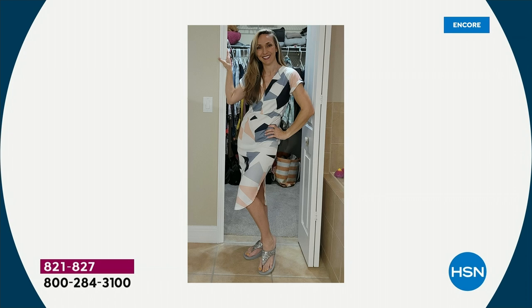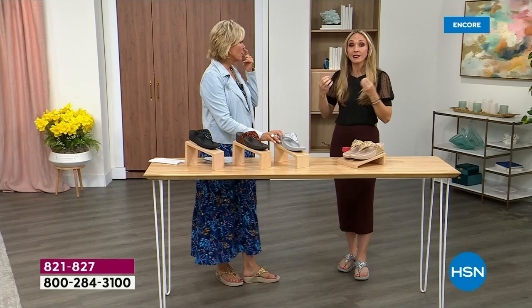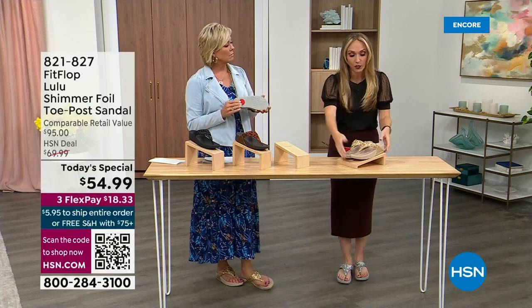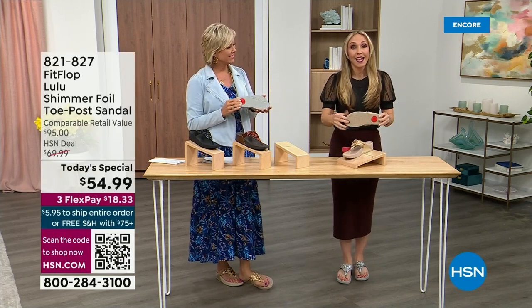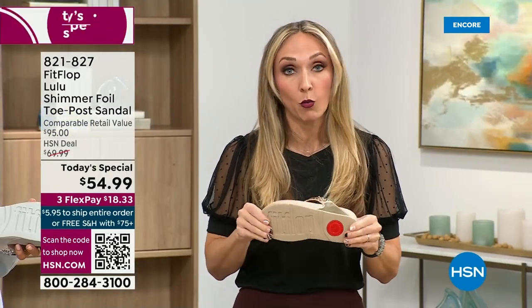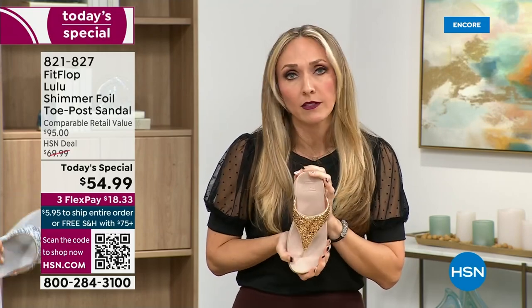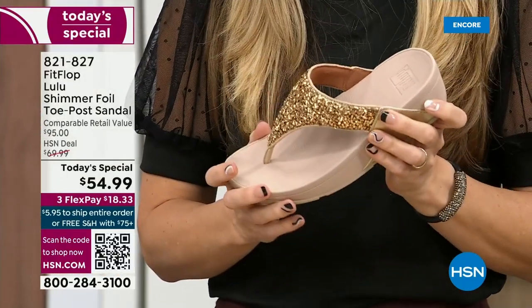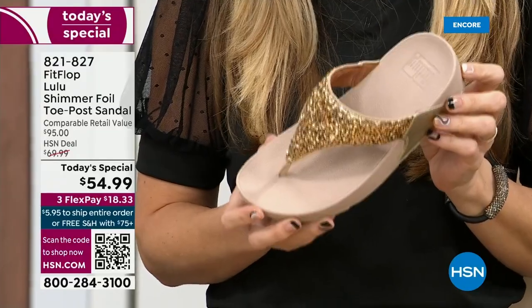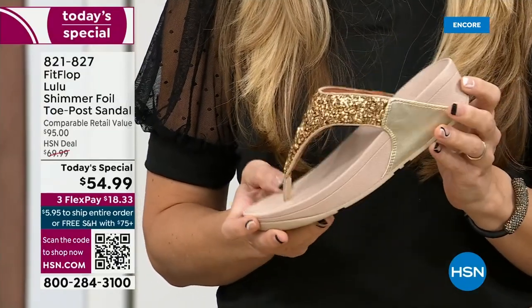Slip resistant — that reminded me, all of our shoes are slip resistant because being stable is a huge part of promoting foot health and being safe. Every single pair of FitFlop has slip resistance, so you're really able to grip when you walk. I wear these to theme parks because your feet don't hurt at the end of the day — they just feel like regular old feet.